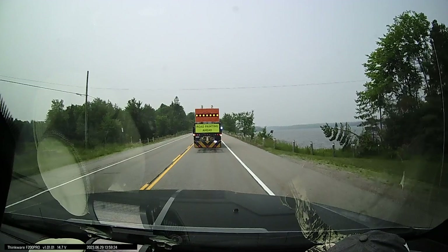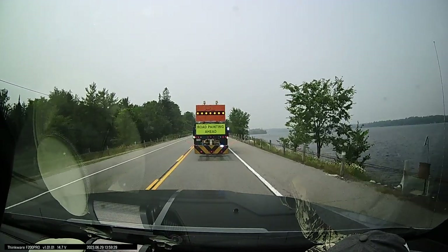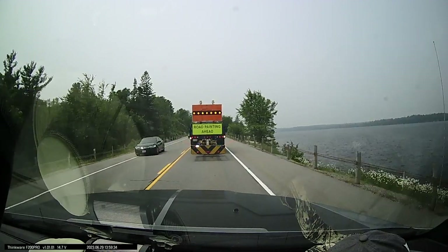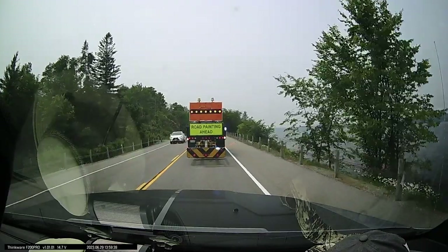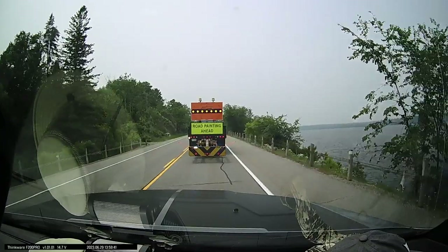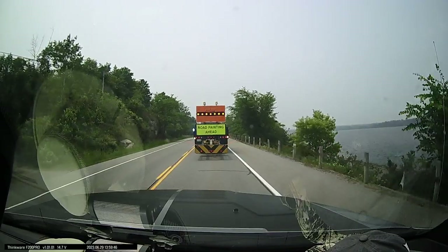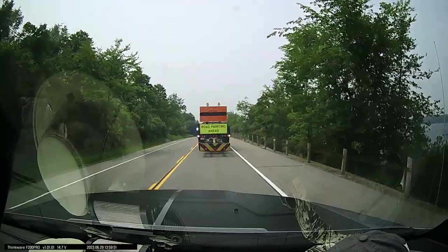A couple weeks ago we had an unexpected experience that really demonstrated how well the tow flap works. We were pulling our trailer on the way to a campground when we got stuck behind a road line painting crew. They had a follow truck that was supposed to keep you back far enough that the paint dries before anyone might inadvertently drive on it. We followed this truck for about 20 minutes, and at some point the follow truck must have gotten a bit too close to the painting truck, so the paint was still wet right around the time we drove on the line.